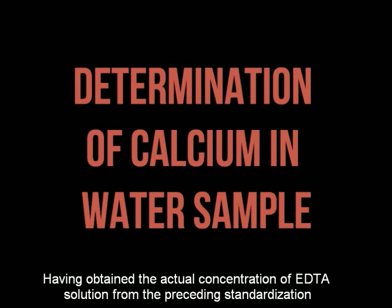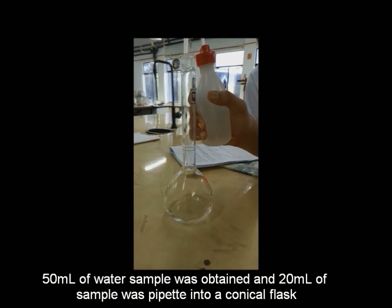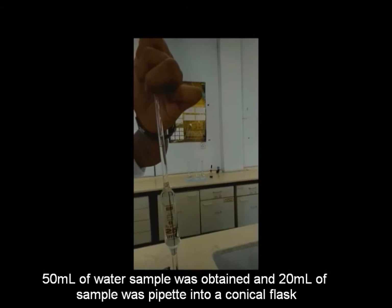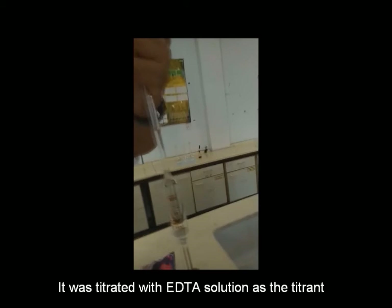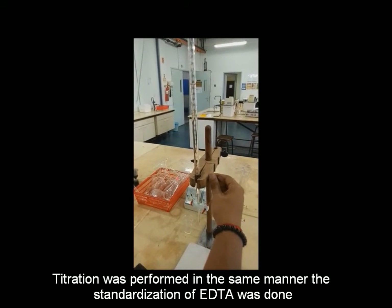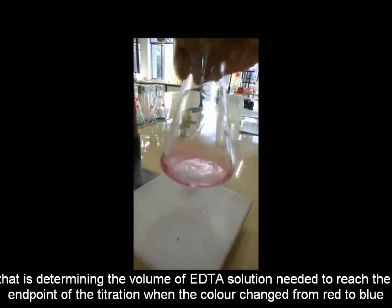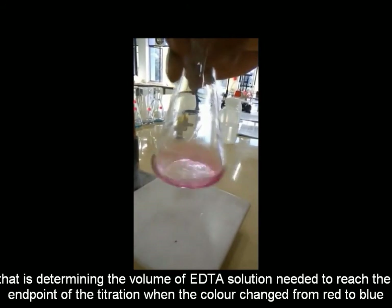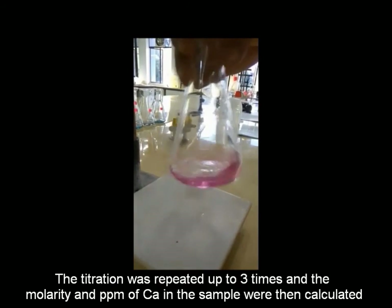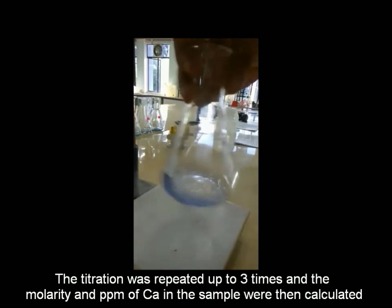Having obtained the actual concentration of EDTA solution from the preceding standardization, we can now perform titration of the water sample containing calcium with EDTA solution. 50 ml of water sample was obtained and 20 ml of sample was pipetted into a conical flask. It was titrated with EDTA solution as the titrant in the same manner as the standardization, determining the volume of EDTA solution needed to reach the endpoint when the color changed from red to blue. The titration was repeated up to 3 times and the molarity and parts per million of calcium in the sample were then calculated.